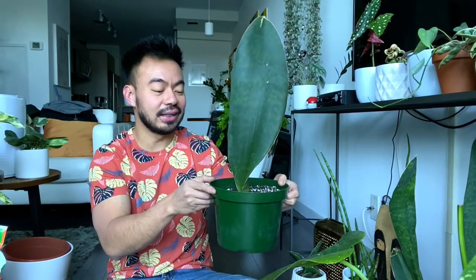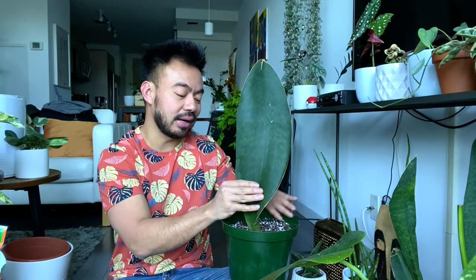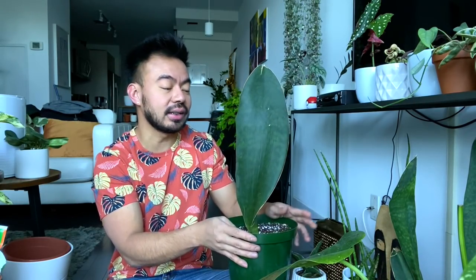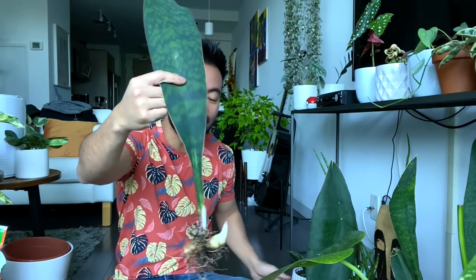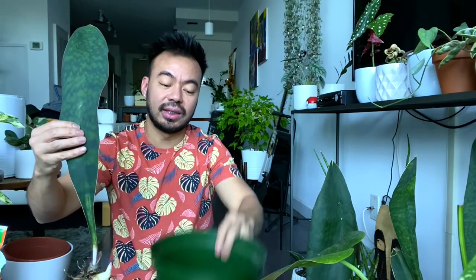Ta-da! There you guys have it — looking so good. Like I mentioned, I'm not going to water this right away. I'll let it sit for about three or four days and then water when it needs it. I water my snake plants usually once a month during summer, and I just splash a little water on this one. Now we're going to do the baby whale fin — I was debating a smaller container but now that I see this new growth plus the tiny baby, I think it'll be fine in the 8-inch container as well.